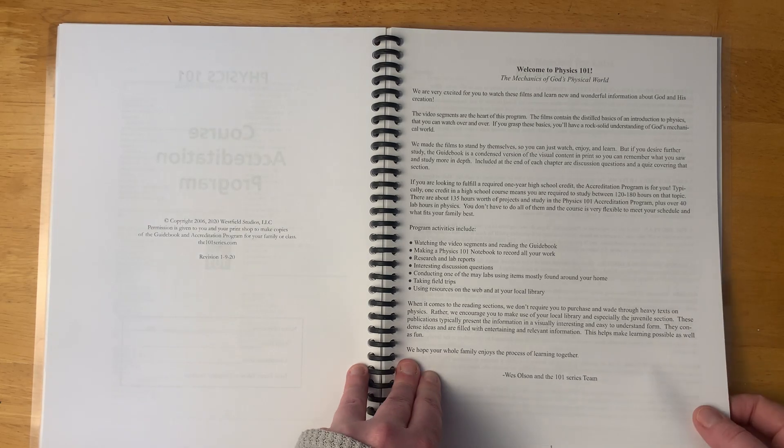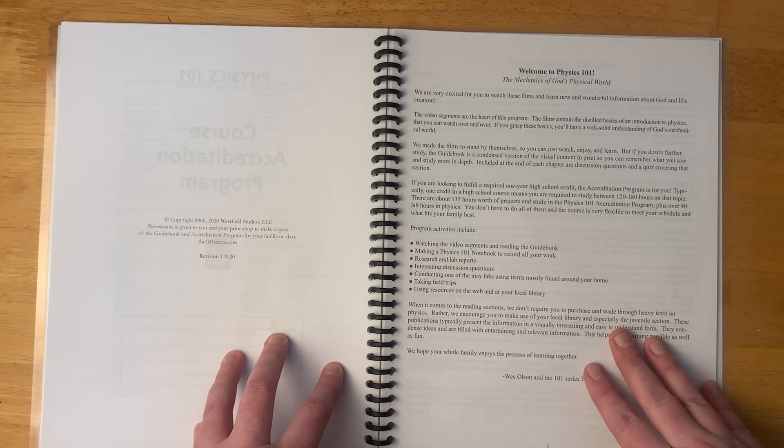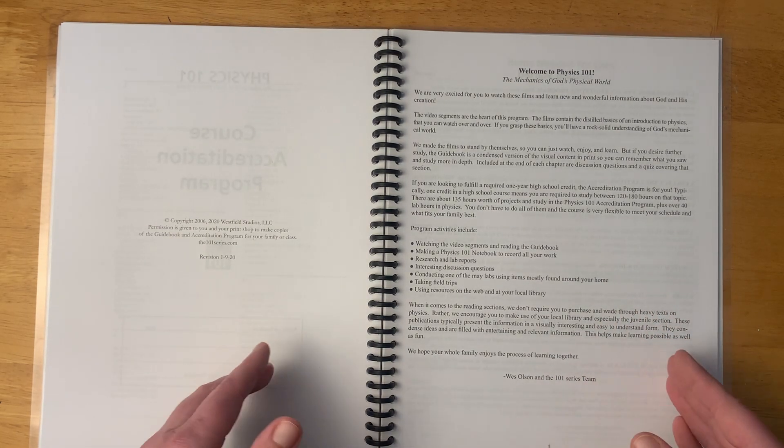Welcome to Physics 101: The Mechanics of God's Physical World. I didn't mention this before, but obviously this is a Christian program — it talks about God and creation and things like that. So that is something to know.